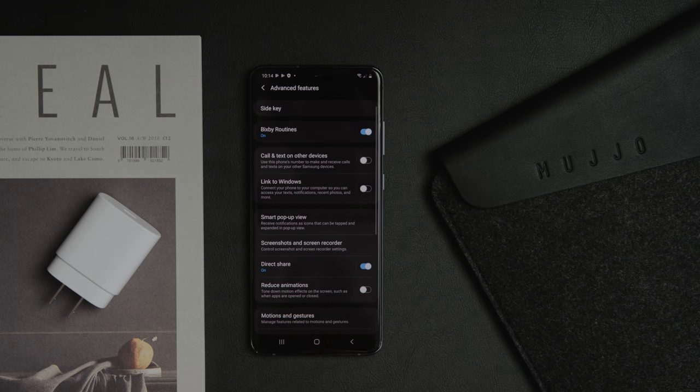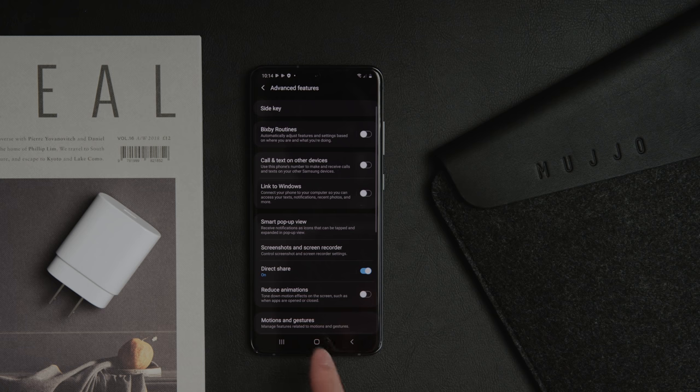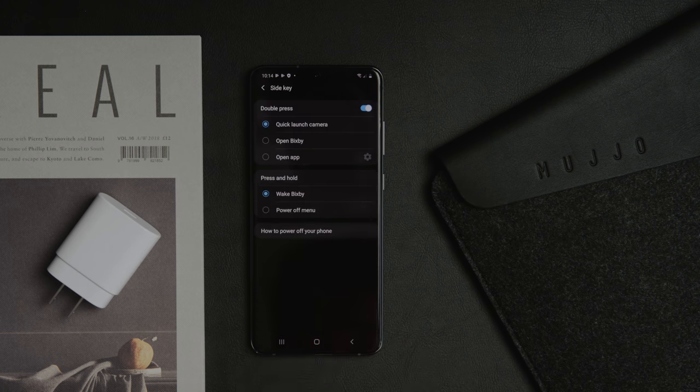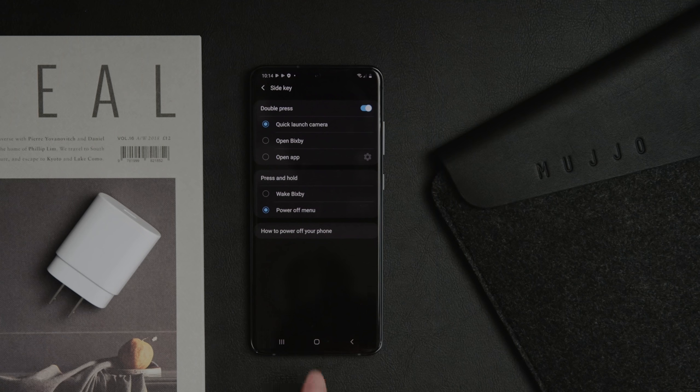The last thing I would do in the setup process is customize the side key. Navigate to the side key options — in my case I'm turning off everything to do with Bixby. By default the double press is set to quick launch the camera, which is something I like — you just want to be able to quickly take a photo. But when you press and hold, instead of waking up Bixby, you can have it show the power off menu like a normal phone.